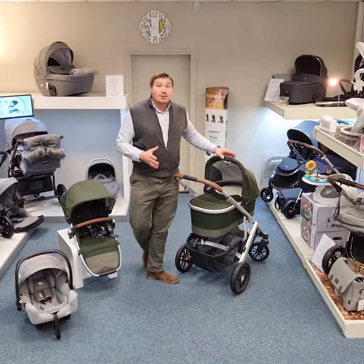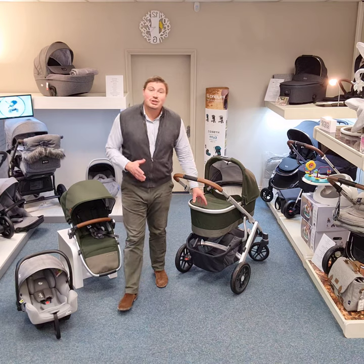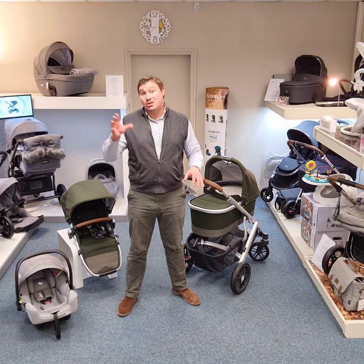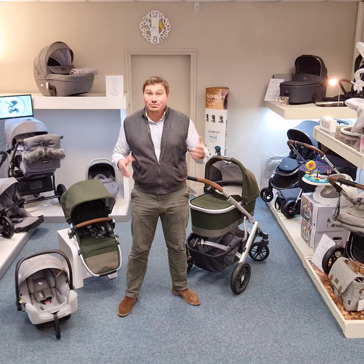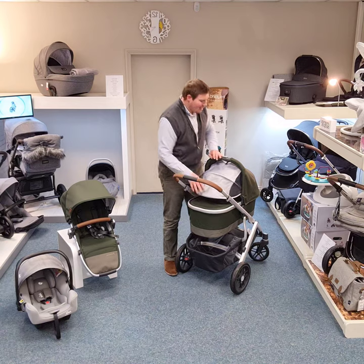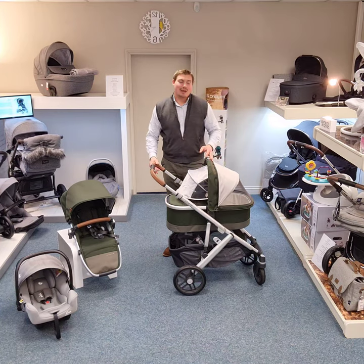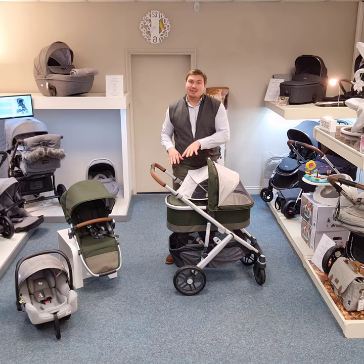The UPPAbaby has a fully overnight and day-sleepable carry cot, which is lovely. You can also buy an UPPAbaby carry cot stand, so if you did want to have it elevated in the house — whether in your bedroom or downstairs — you can get that stand. We have a pull-out UV hood and a ventilation vent, so for Spring and Summer babies we've got excellent airflow while still being protected from the rays.